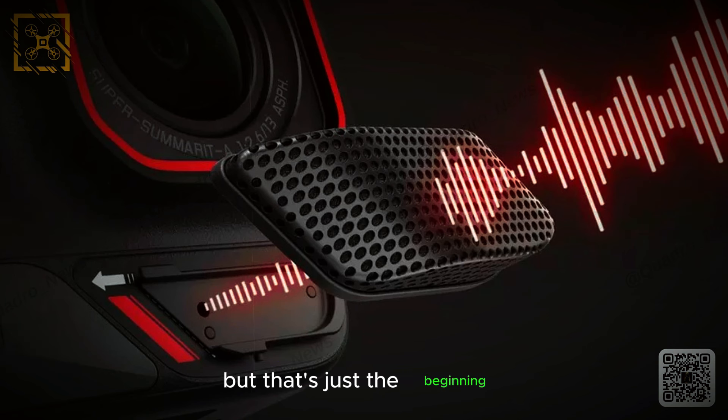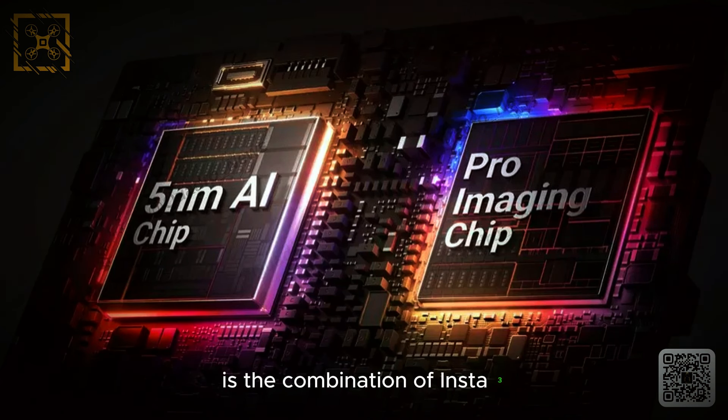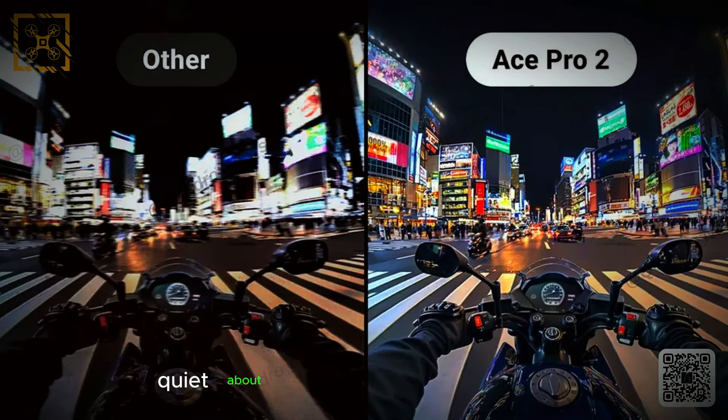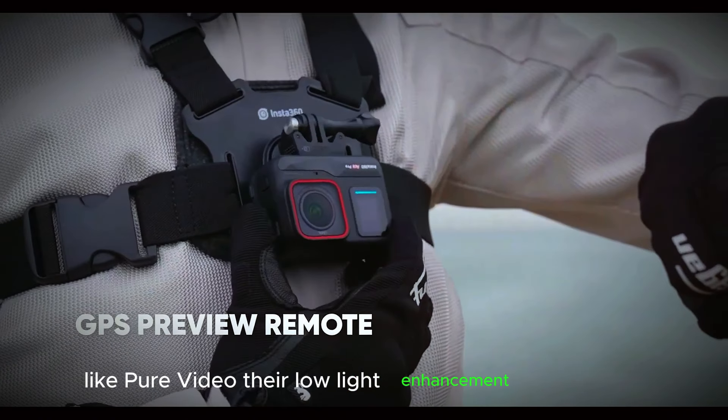But that's just the beginning. What really grabbed our attention is the combination of Insta360's 5-NAM AI chip and a new Pro Imaging chip. While they've kept quiet about the specifics of this new chip, it seems like it will significantly boost features like Pure Video, their low-light enhancement technology.